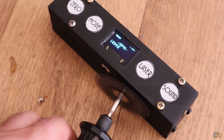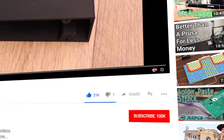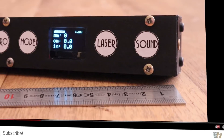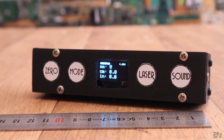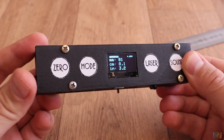Now that we know all the modes, let's see how to make this meter. Before we start, make sure that you hit the subscribe button and also the notification bell, because otherwise you might miss my future videos. A huge thank you to all my patrons for supporting my work, so let's get started.